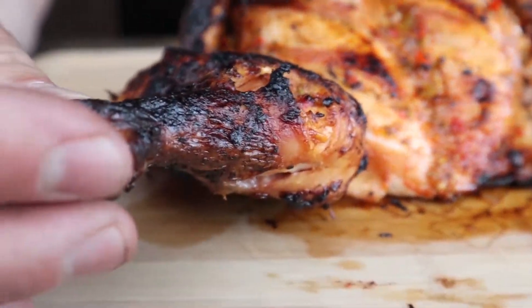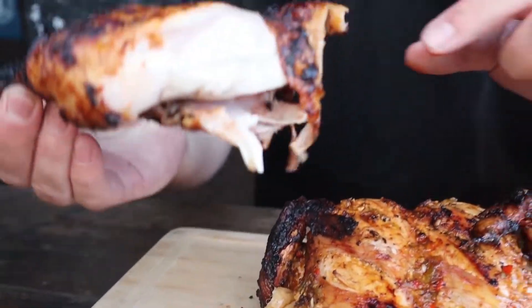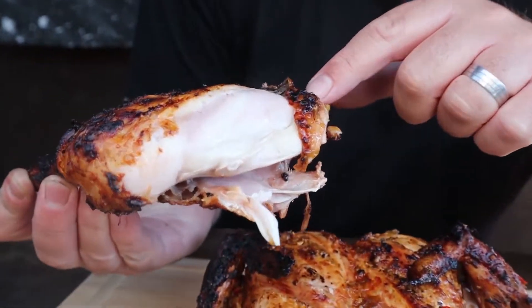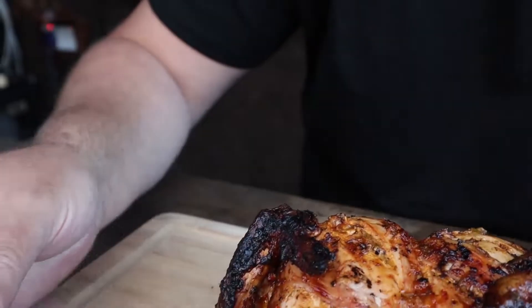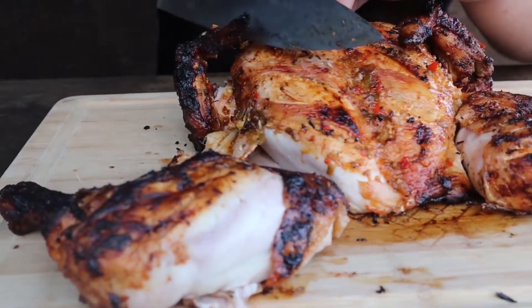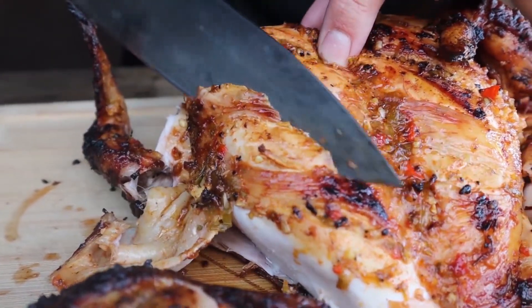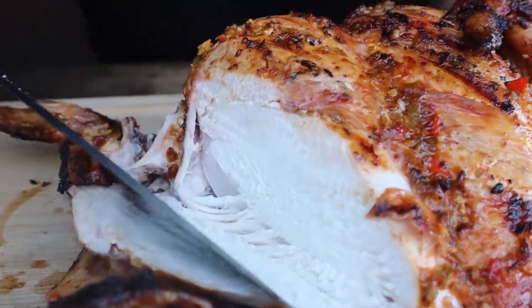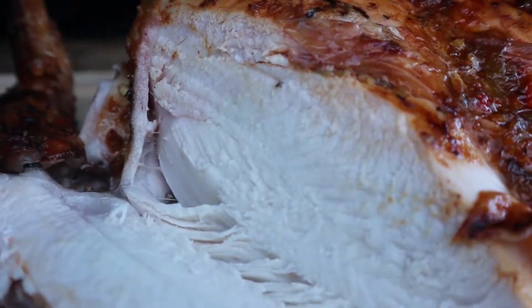That's my dish of the week — spatchcock Piri Piri Chicken. Let's take a look and see how we've done. You'll notice a lovely char on there. The leg just comes apart just like that — nice and juicy, lovely charred skin. Perfect. Let's slice in and take a look at the breast. We've cooked this to 70 degrees Celsius, let it rest, and it's come up to temperature to 73. Absolutely perfect.